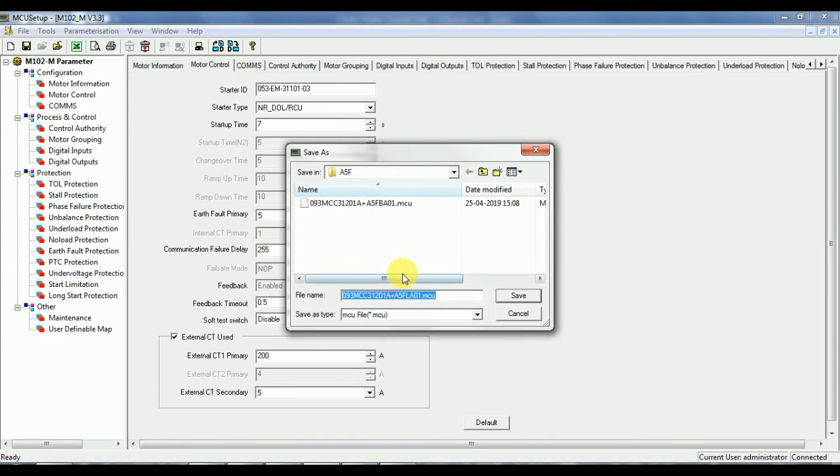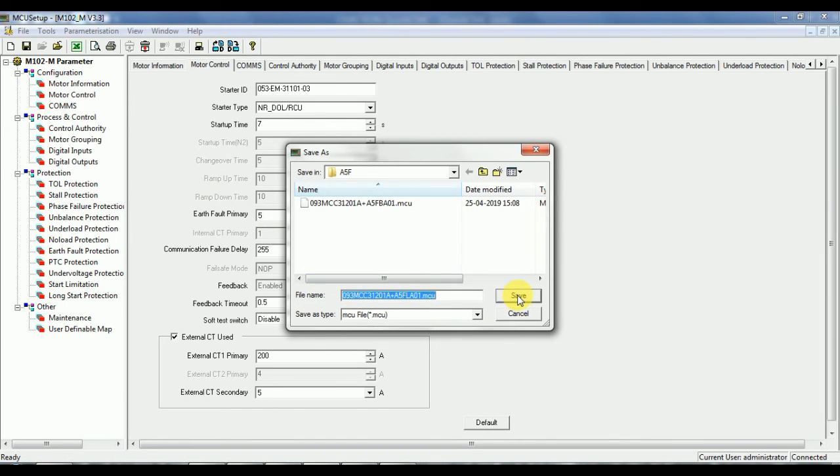After adding all test reports, you can export the test report. The exported test report will contain all six protection test results.